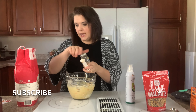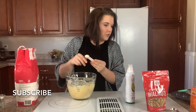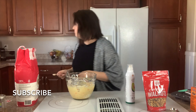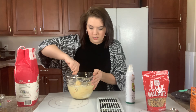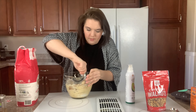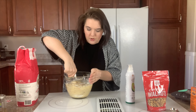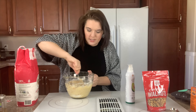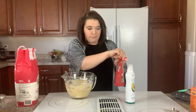Are you guys more in my husband's camp or mine? Do you measure everything very precisely when you're baking or do you just kind of go with the flow? Mix that all together — I want to make sure it's really well mixed so that the leavening agent is evenly distributed. And then because these are carrot cake inspired muffins, I'm going to be adding a third of a cup of walnuts.